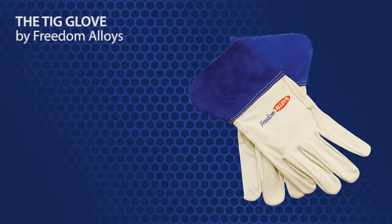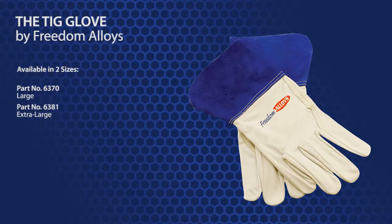The Freedom Alloys TIG glove is available in two sizes. Large is part number 6370 and extra large is 6381.